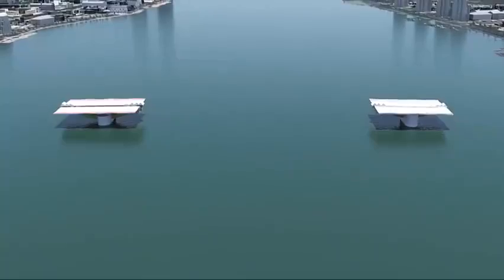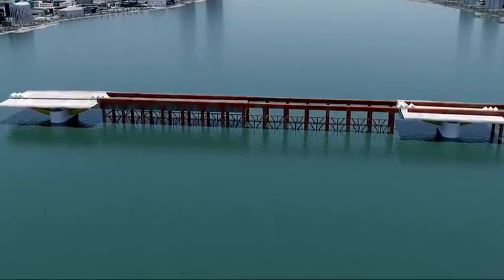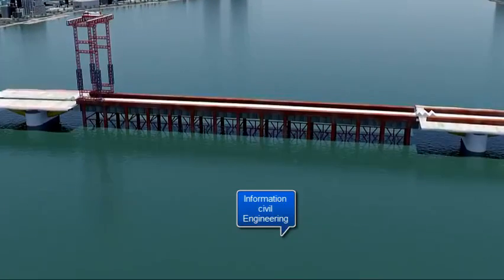A temporary falsework is installed and boat traffic is diverted to the west side of the channel. Pre-fabricated box girders are erected and joined together atop the temporary falsework.